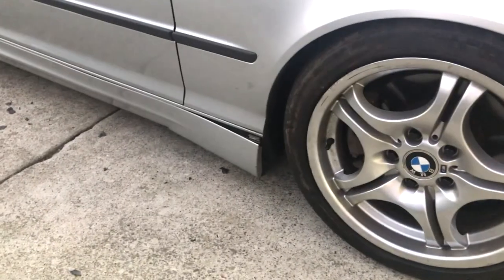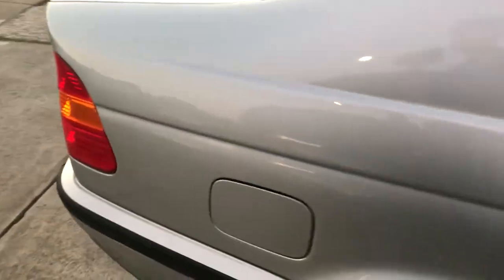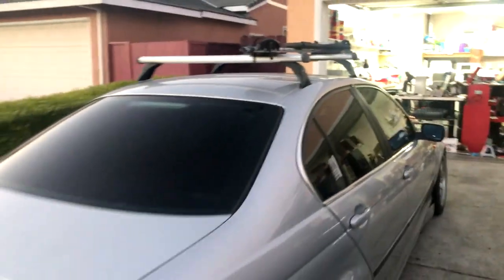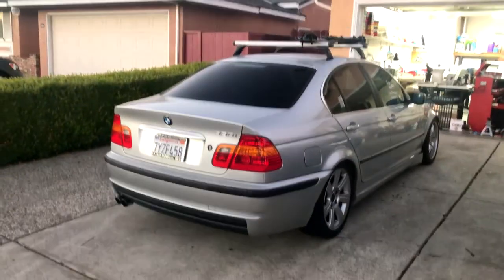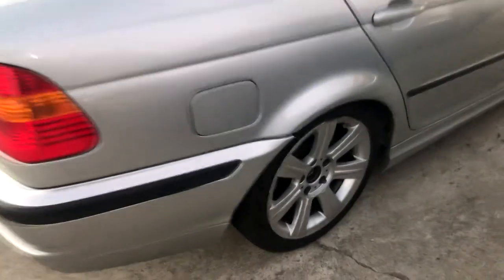I lowered it — just cracked my side skirt today which sucks. My friend gave me this bike rack for free because he wrecked his car and gave it to me, looks kind of nice. I had to take the spacers off the back because I need to get these rolled.